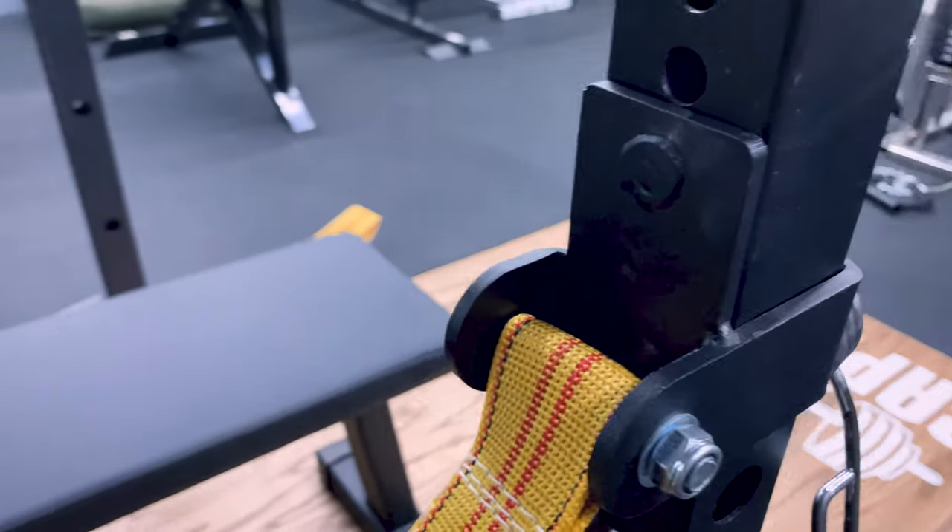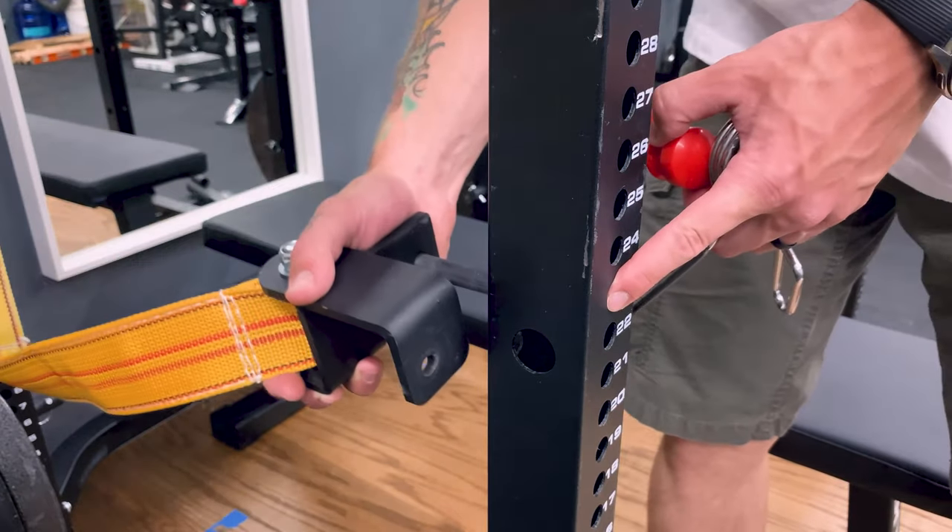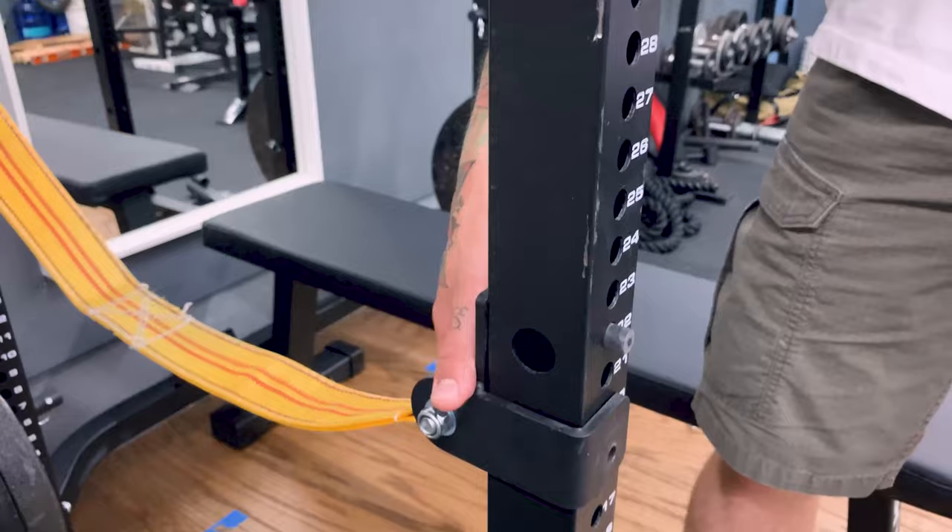Doing some research on this topic, a lot of people say that safety slings are actually a lot safer than pins because when the weight crashes down on the pins, all that weight is going to be placed on the welds of those safety pins. Welds can fail, thus making safety slings a lot safer. I'm not sure if that logic fully holds though.